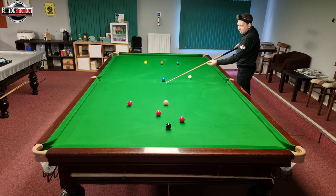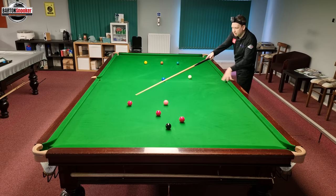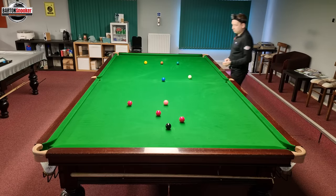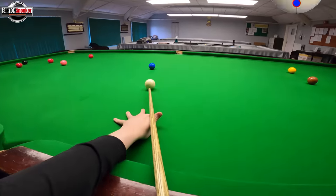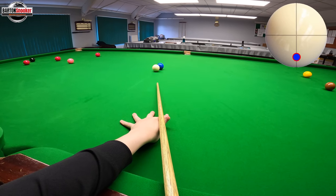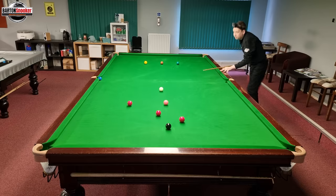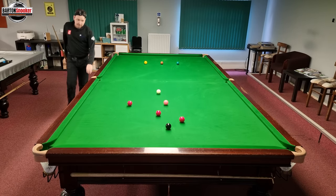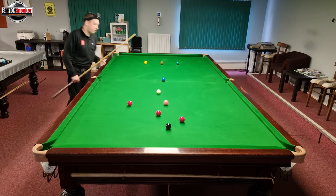I'm going to bring the white down this line gently towards the pink and leave myself on this red, because that's the last awkward one not just in the middle of the table. Nice and low on the cue ball, not too hard — a nice little soft holding shot — and that's left me nicely on that red so I can now get through to the black.